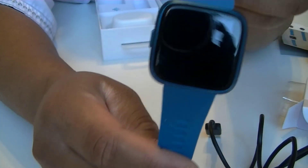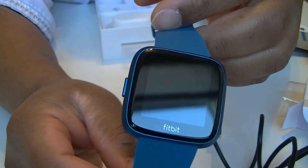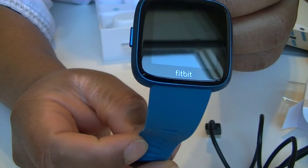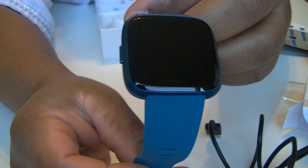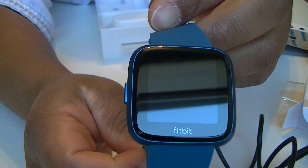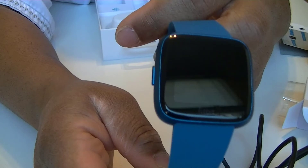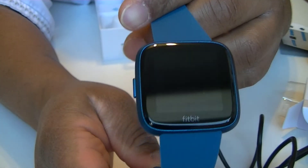I have to actually set it up. Again, like I said, this is just the unboxing. There's quite a lot of bezel around this watch, but we will get into more details in a later video. Don't forget to subscribe if you want to see the full review, and click the notification icon so you'll be the first to see my next video.